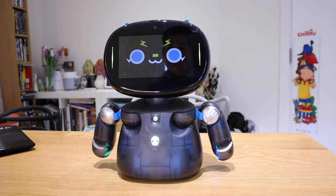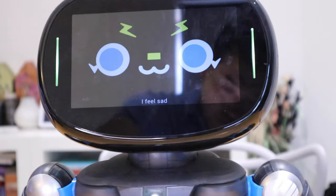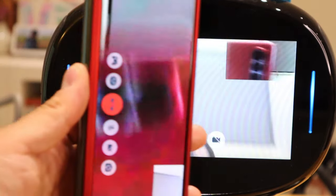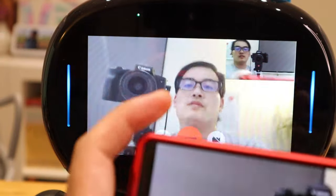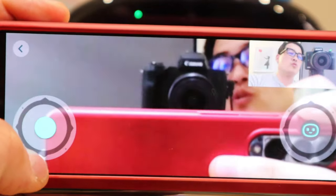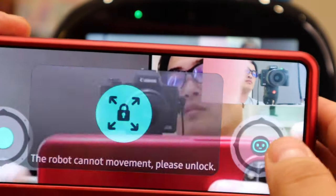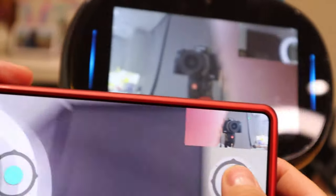Both robots have facial recognition, but Robot Creator DX seems far more capable. When it comes to communication, Robot Creator DX is fantastic — you can make phone calls and video conference calls through it. For example, if I'm on the other side of the world with the Robot Creator DX app on my phone, I can have a conference call with someone holding the robot, as long as I have data. You can also do remote control and use it like an avatar.